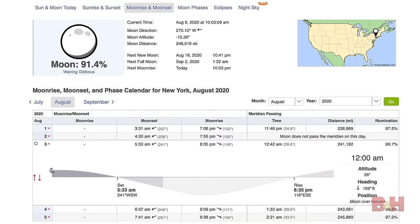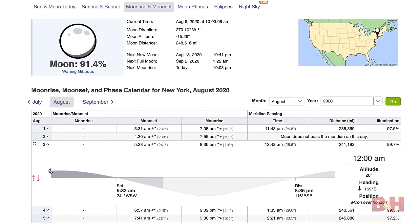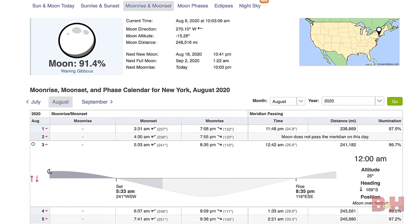When embarking on your journey to the moon, the first thing you need to do is research. What phase do you want it in? Do you want it in quarter, half moon, or full moon? I'll be shooting the full moon to demonstrate, but make sure you look up what day the moon is at your desired phase.